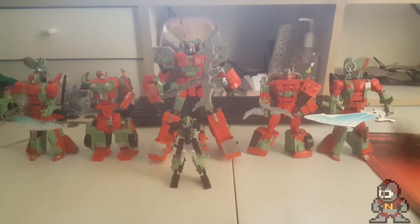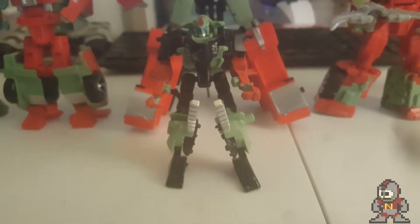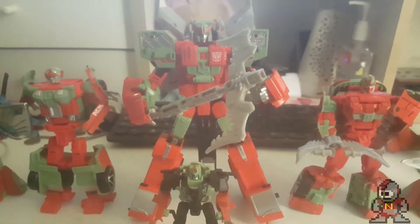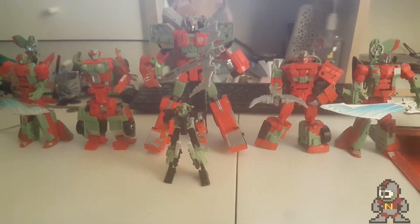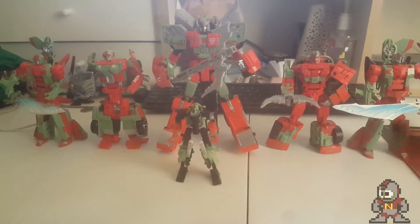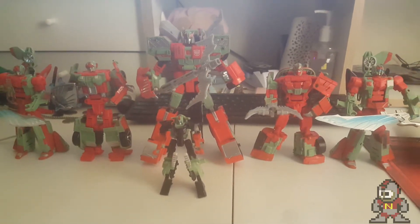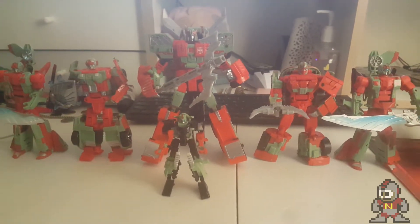A fun detail: the car seats become her knee pads when in vehicle mode — kind of weird, but I like it. Regarding the color scheme, a lot of people feel it's splotchy. I kind of agree and disagree — the red and green does work as a unified color scheme, and the more I look at it the more I get used to it. That said, we are going to combine these girls into Victorion in a moment.